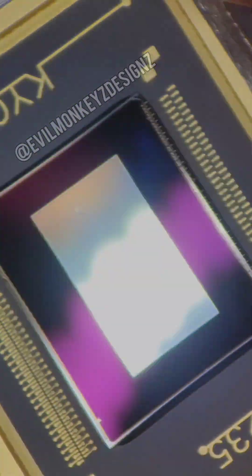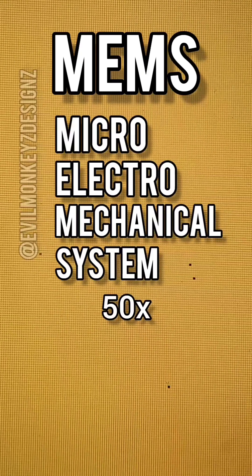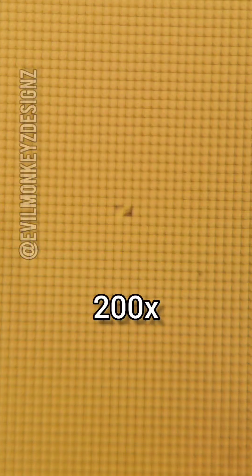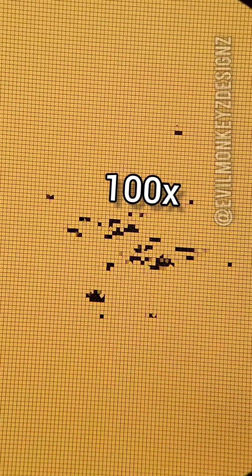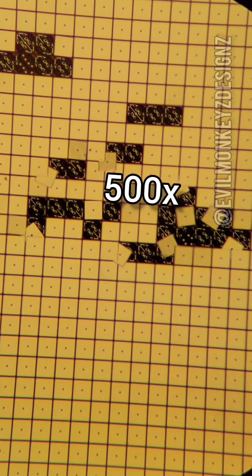A DMD is a type of MEMS device, which stands for Microelectromechanical System. MEMS devices typically have three-dimensional structures which can be manipulated electronically. And in the case of a DMD, it's an array of thousands of tiny mirrors. Each mirror is a square that's approximately 14 micrometers wide.